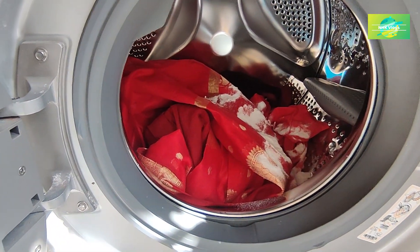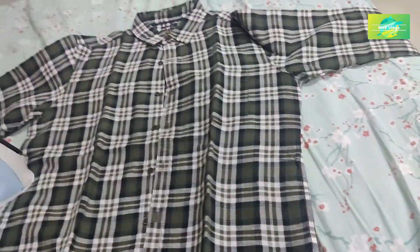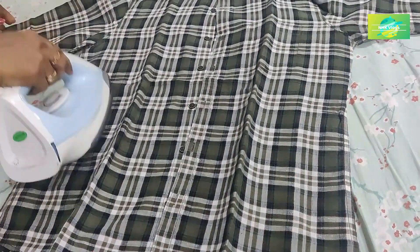We will wash it with the dye, but the water is prepared. It will change the color.